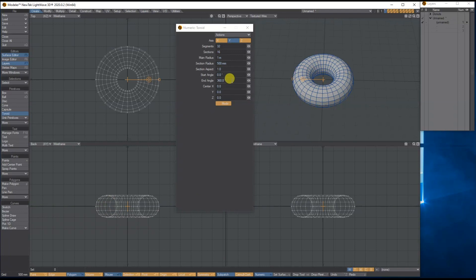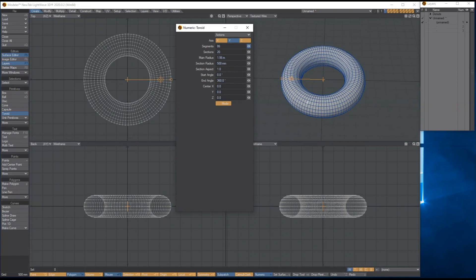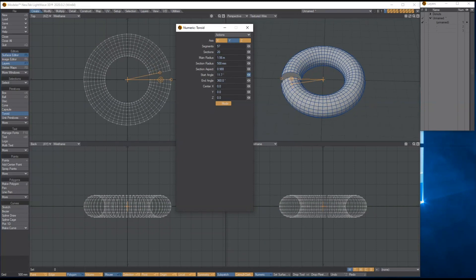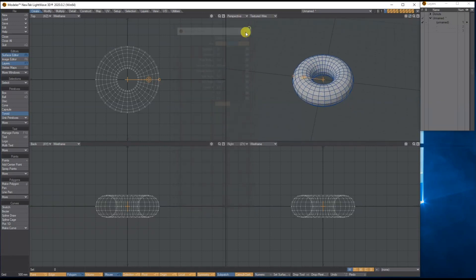You've got the radius, how many segments you want around and around, the height, the start angle, the position and so on. But I think we'll just stick with what we've got. Let's shut that down.